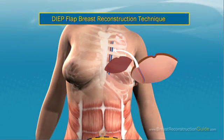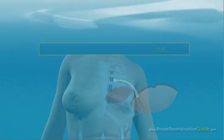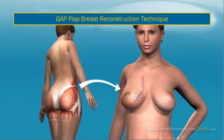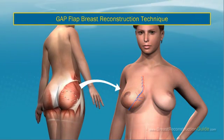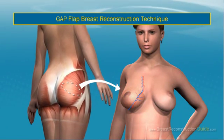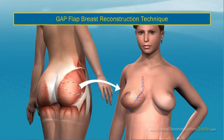If there is insufficient tissue, an implant can be placed under the flap at a later date. GAP Flap Breast Reconstruction Technique: The gluteal artery perforator GAP flap technique uses tissue from the upper part of the buttocks. It can be a good alternative when the abdominal flap has already been used or is scarred. In most women, a very small amount of buttocks tissue needs to be removed and it will not interfere with sitting.